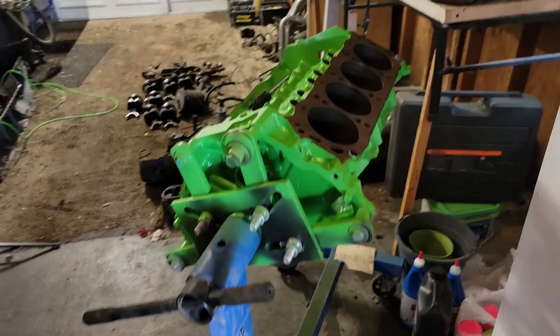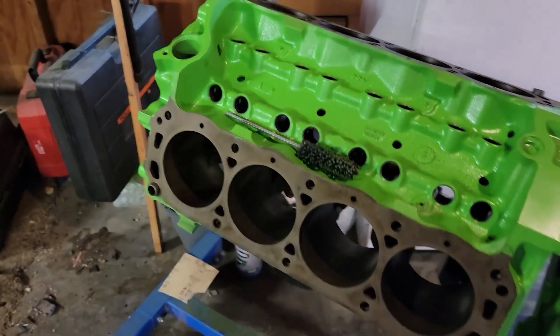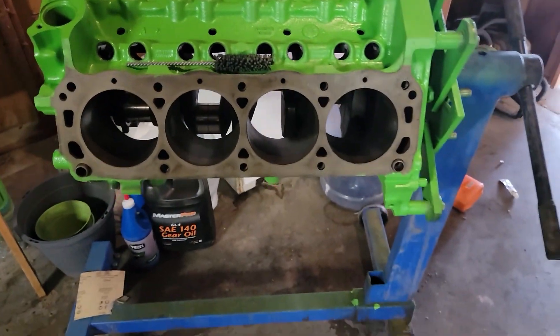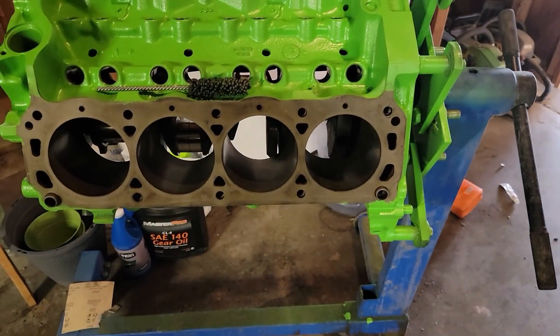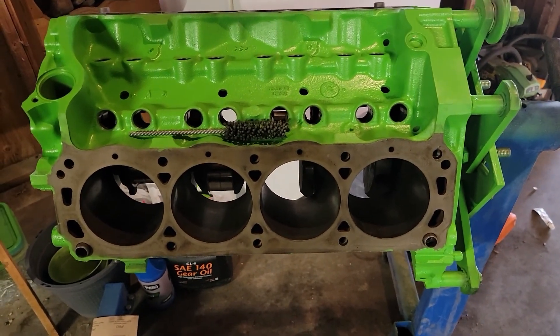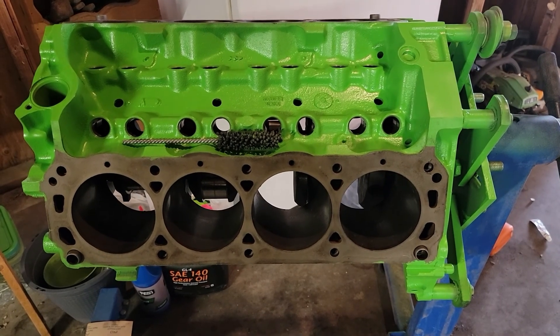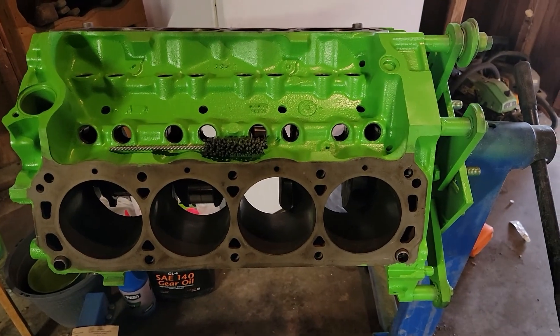For now, I'm going to go in and order that bore brush I need to clean these cylinders out, and I guess we'll go from there. It'll probably be a couple days before I make another video here.